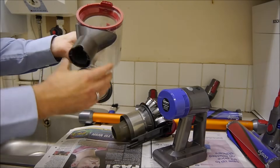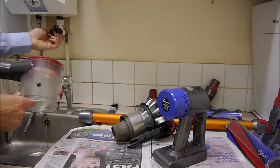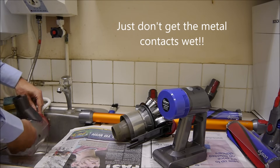The first thing to do is to give it a rinse under warm water. And once you've done this, let it dry — ideally overnight.